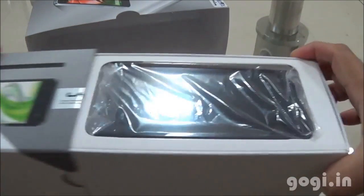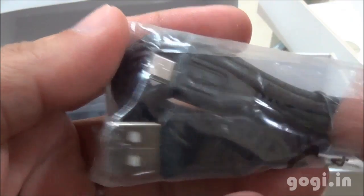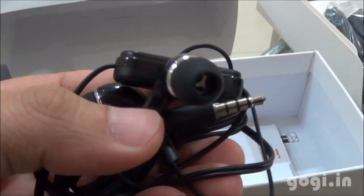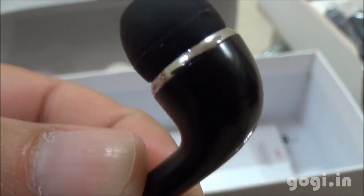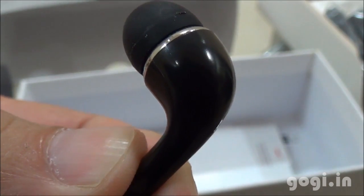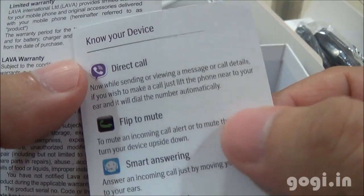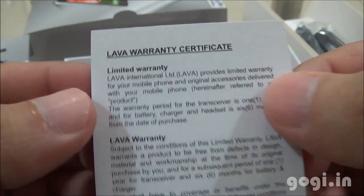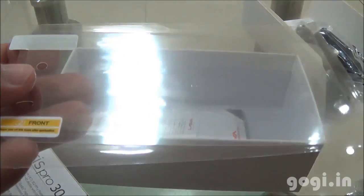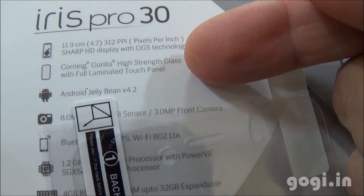Let's start the unboxing process. Here is the handset, the Lava Iris Pro 3.0 — we'll have a look at it later. Inside the box you will find the data cable, power adapter, and earphone with a large call button and mic. Also included are the user manual, know-your-device guide, quick start guide, and warranty certificate. A screen guard is also included, though it isn't really required as the box clearly states it comes with Corning Gorilla Glass protection.